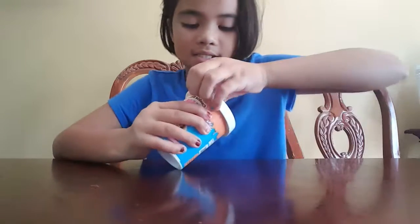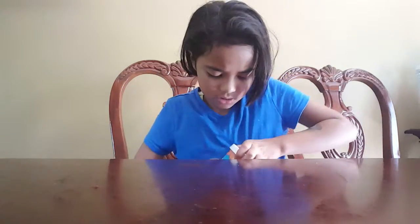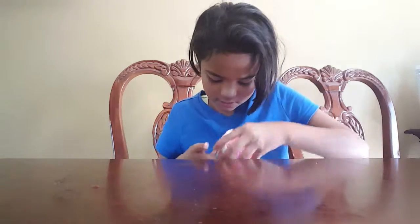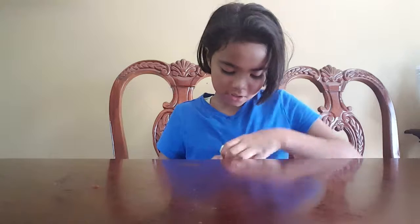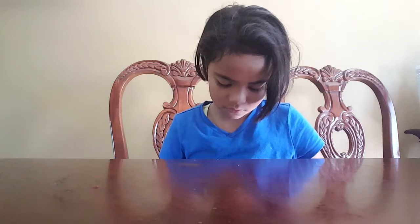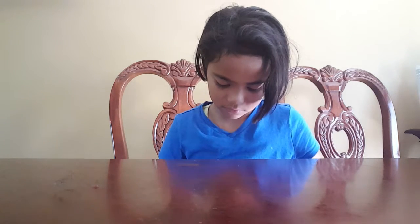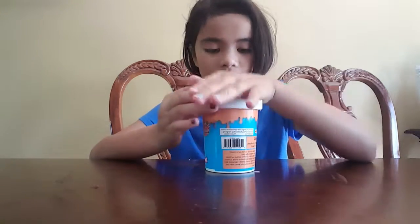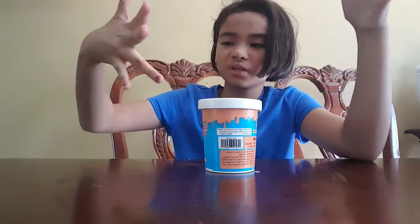The next slime is jiggly slime — very jiggly. When you open it it's gonna be a mess, so it's cookie dough ice cream slime and it's very jiggly and really messy. I don't think I'm gonna open it.